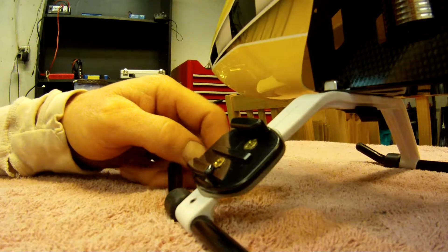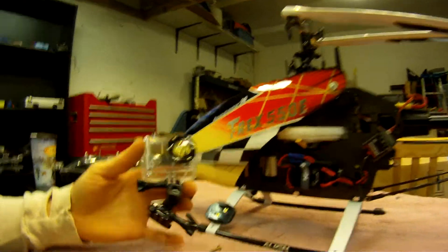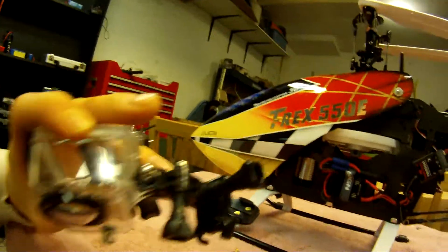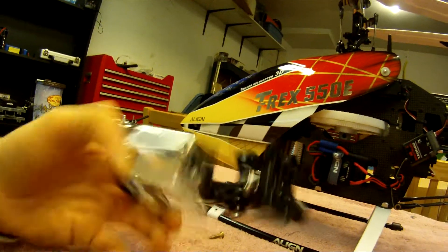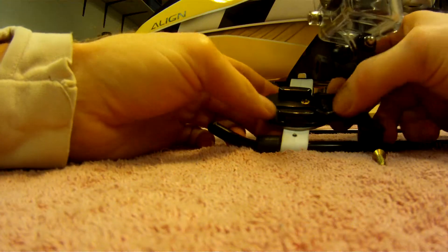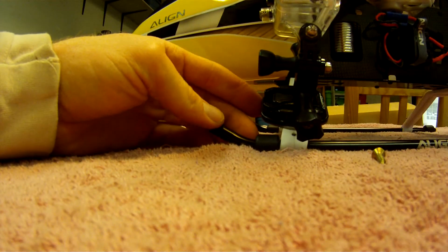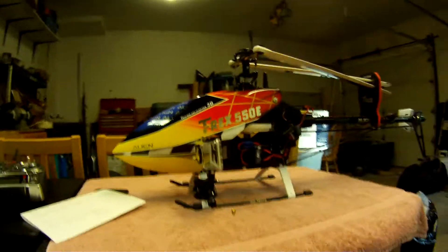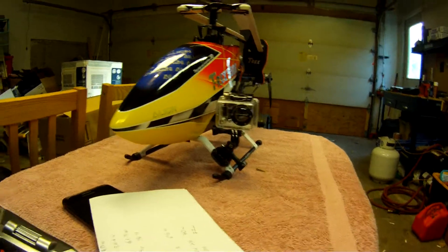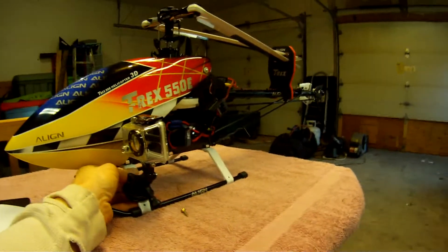Then you take your GoPro and using this arm and lever contraption, you just slide it in — and that's it. That's what it looks like on the helicopter with the GoPro mount on the front of the skid.